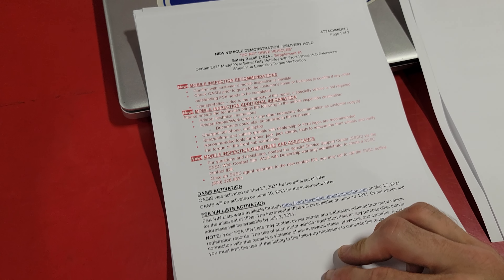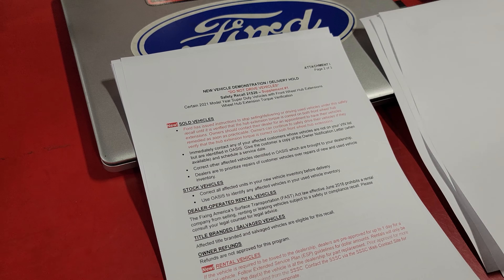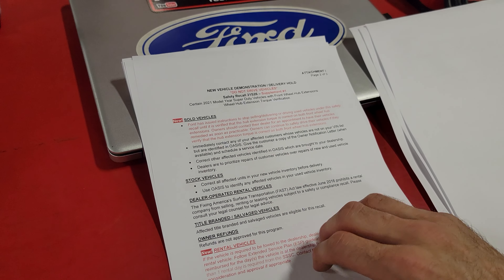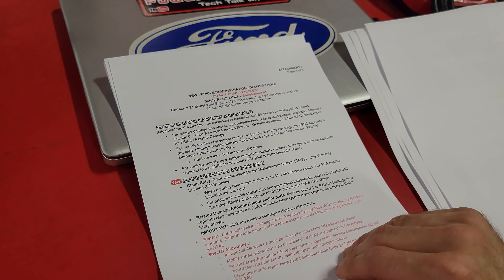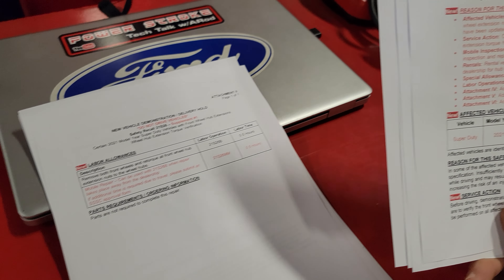Going through the dealer bulletin of the recall notice, it has information about mobile inspections and if the customer is going to be doing that as well. It also states to make sure to do this to all sold units prior to delivery. This is marked as a 'Do Not Drive' right on the front of it.